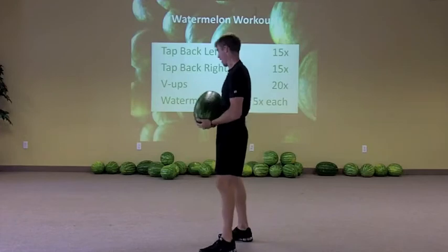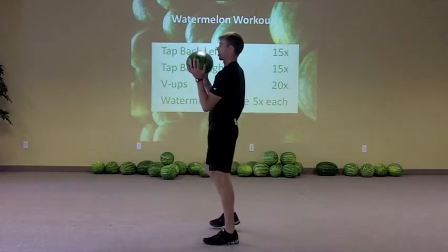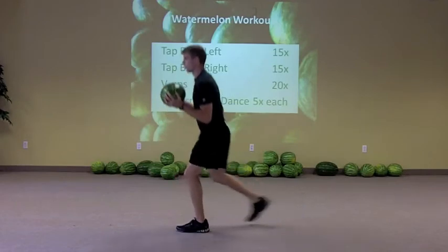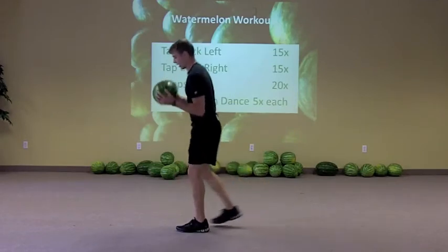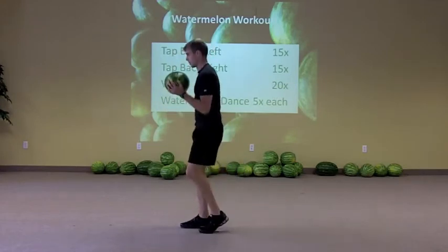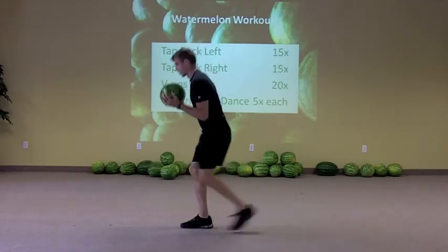First we've got tap backs. You're going to hold on to your watermelon and tap back on the same side over and over again — 15 times. Weight is over that front leg, and then once you get 15 you'll do 15 on the other side. Nice and quick.